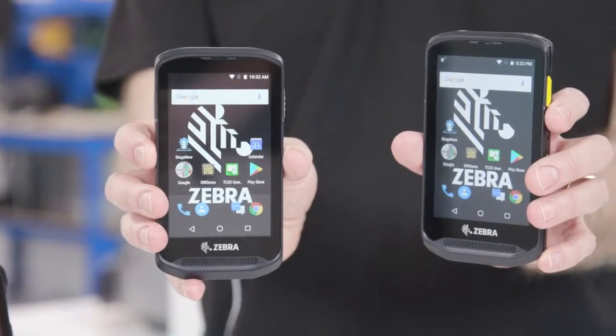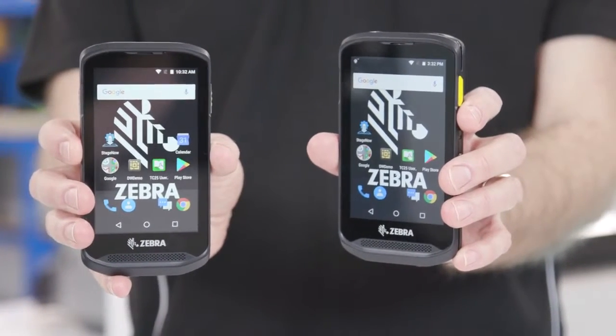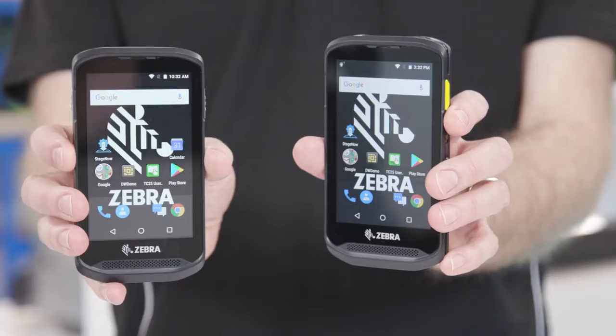The first thing to note is that there are two models of this device: the TC25 and the TC25 Plus. The Plus supports more intensive scanning activities and accommodates accessories that make scanning faster and easier, but more on that later.